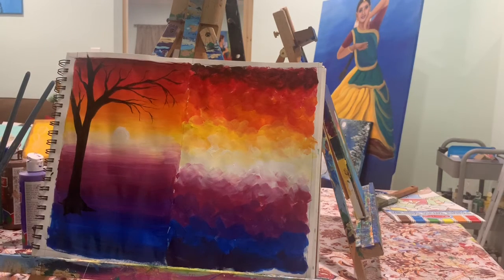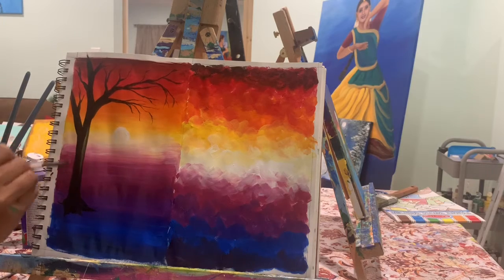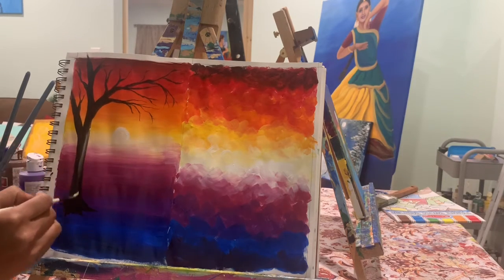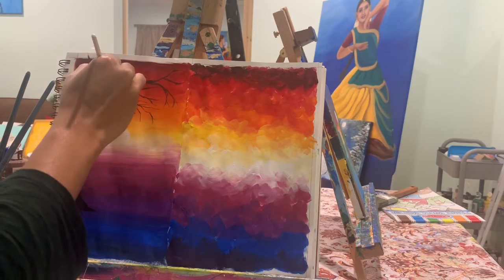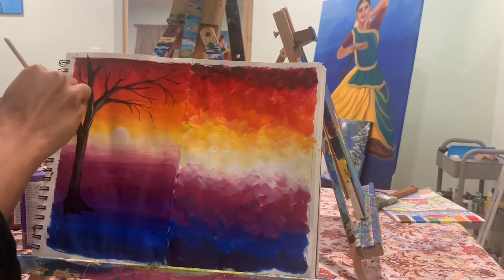Don't make all the branches straight — make them a little curvy here and there so they will look more natural. Now I'm adding a little bit of highlight on the tree. You can add flowers or leaves on the tree, or just add a simple silhouette.